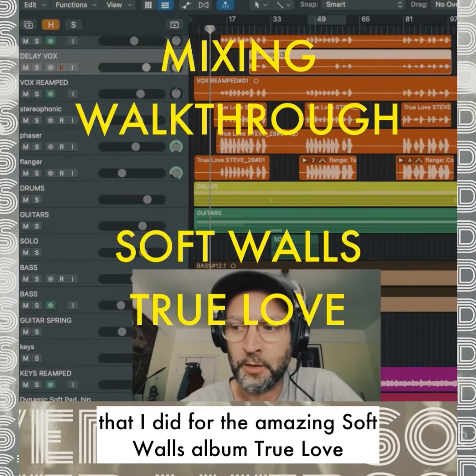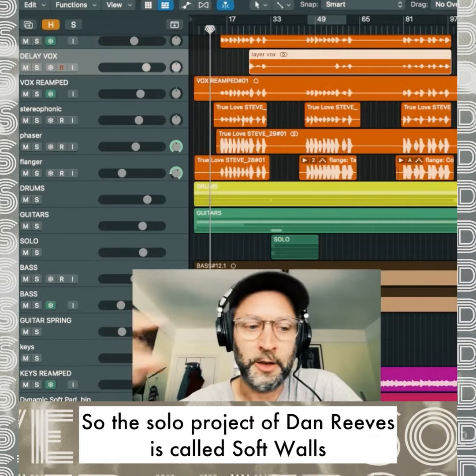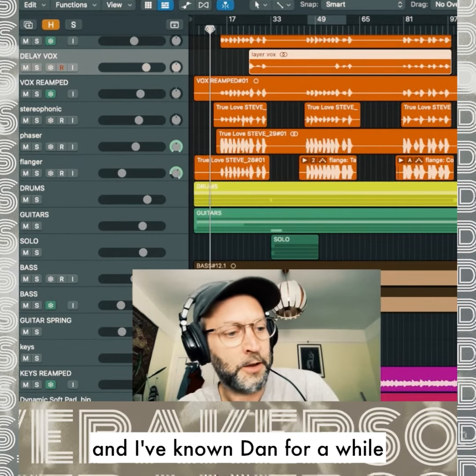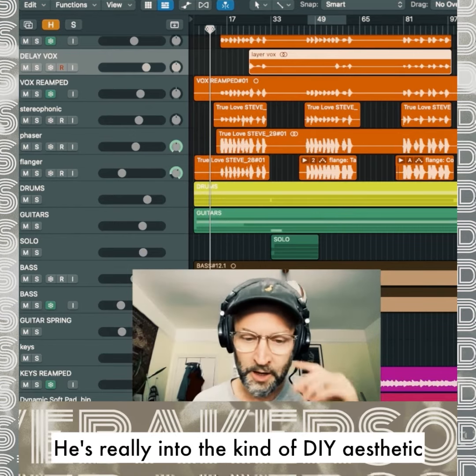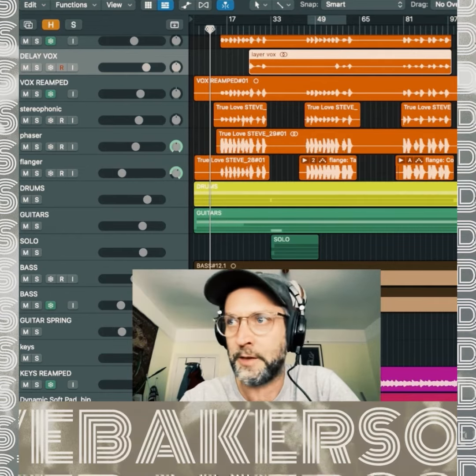I'm going to talk about the mixing that I did for the amazing Soft Walls album True Love. The solo project of Dan Reeves is called Soft Walls and I've known Dan for a while. I've been a fan of his music that he's been putting out. He's really into the DIY aesthetic and self-records his own music, and I've always been a big fan.